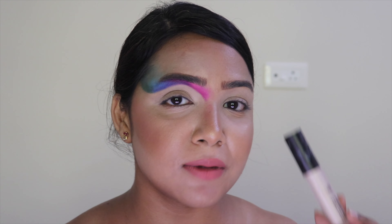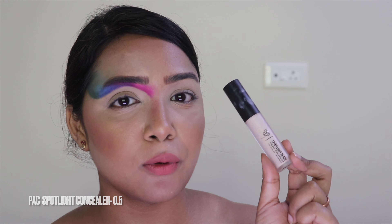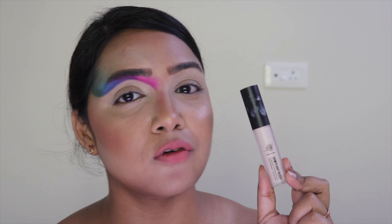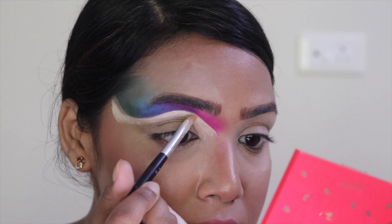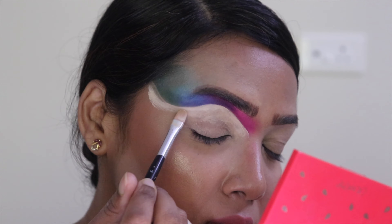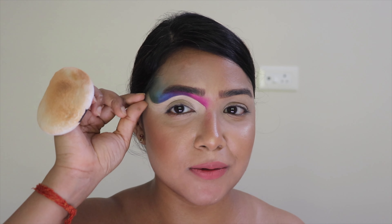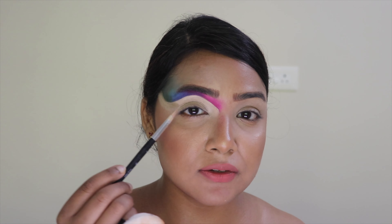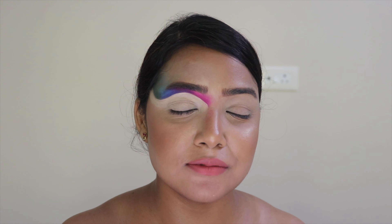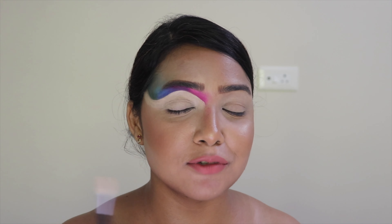Now that the upper lid area is done, I'm going to start cutting my crease. I'm using my favorite Pack Spotlight Ready Concealer in shade 0.54. I'll cut the crease and leave a tiny negative space in that area, then start applying colors below the cut crease while the concealer is slightly tacky.